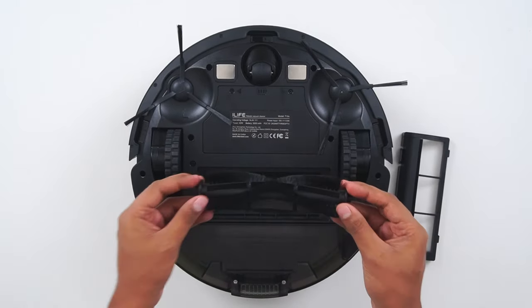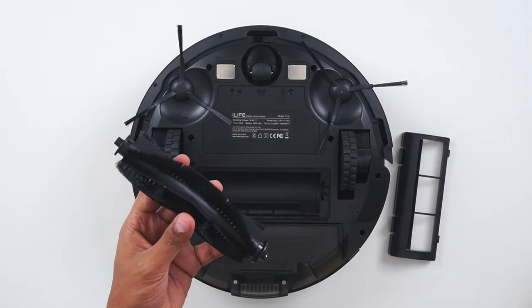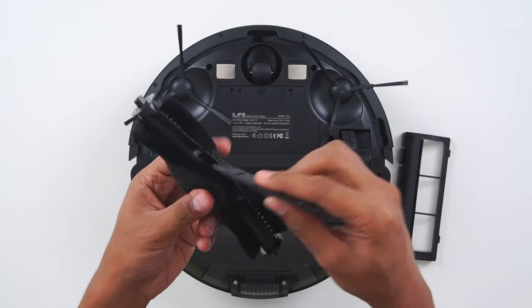For the roller brush, use a cleaning tool to remove the dust. Repeat this cleaning process once every week for better performance of the robot.